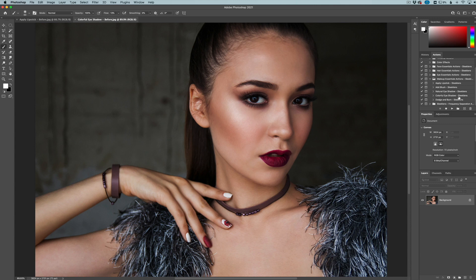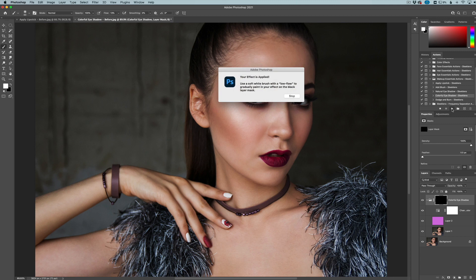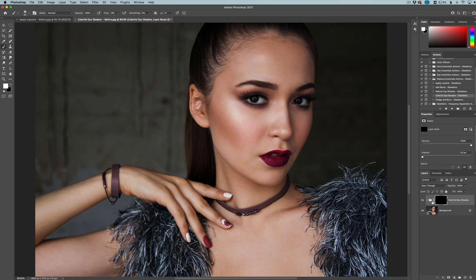This image lends itself more to the colorful eyeshadow, so I'm going to click right here and click the play button and just let it do its thing. The action is applied and you can just paint in where you want the effect to be. I'll click stop there. On this layer mask, you can see it's all grouped in one folder. We're going to get a white brush with our flow pretty low, which will gradually paint in the effect.